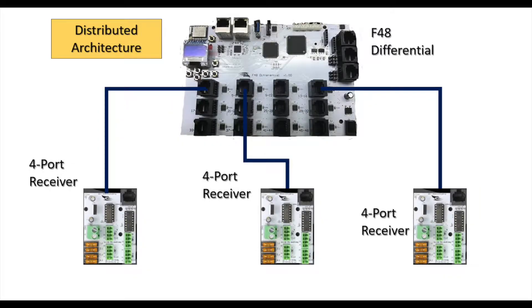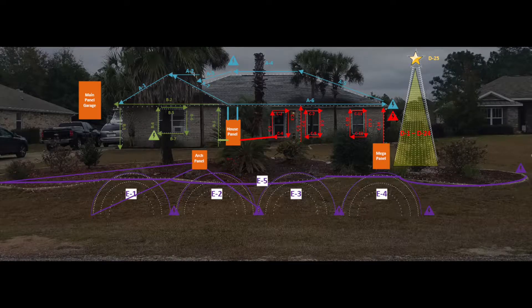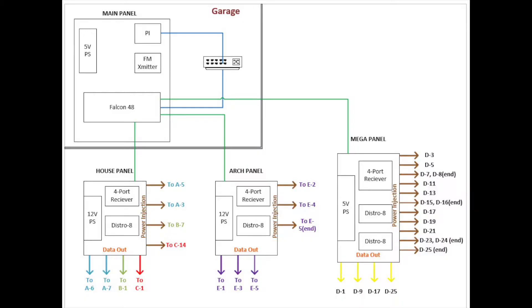We also reviewed planning for a show in a previous episode — I'll link it up in the right-hand corner. I've decided to use a distributed layout, meaning I'll put a Falcon 48, which will be my main controller, in the garage. It will be connected to multiple receivers located around the house or in the yard. We've seen many popular builds that use an F16v3 which does have distributed capability, but it is better suited for a dense location where a lot of pixels will be close together, such as a matrix or a megatree. Here is my layout — you can see the main controller over by the garage. We'll have three additional controllers: the house controller, megatree controller, and arch controller. The arch controller will control the arches and the island outline lights.